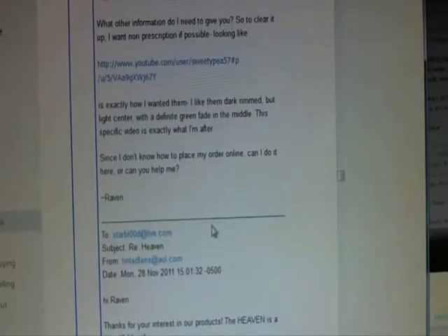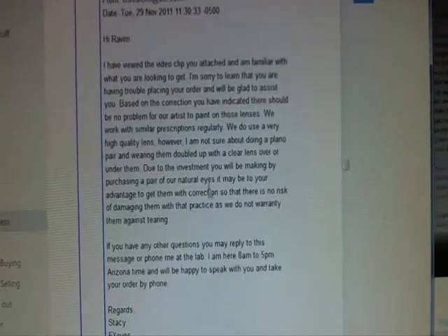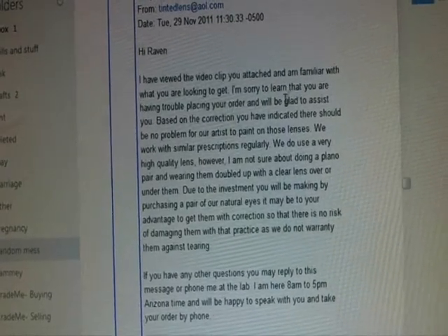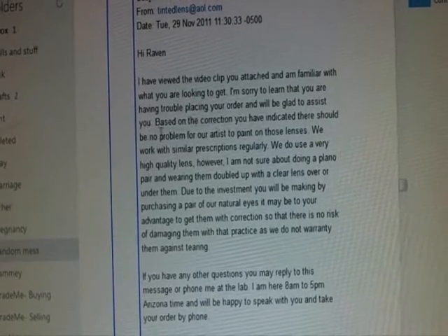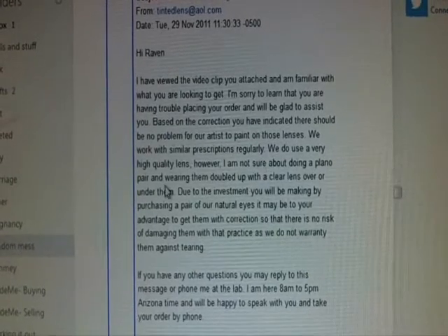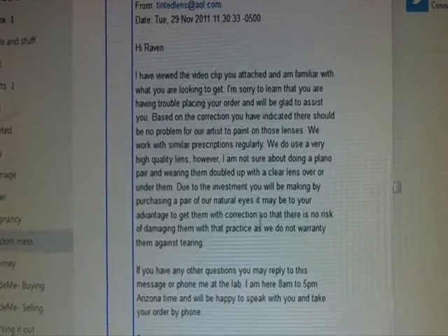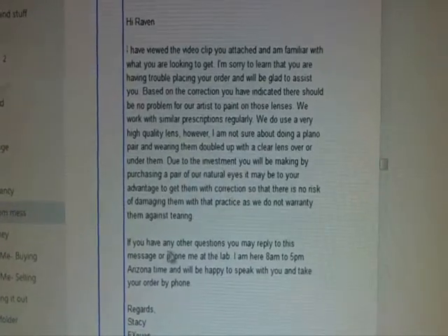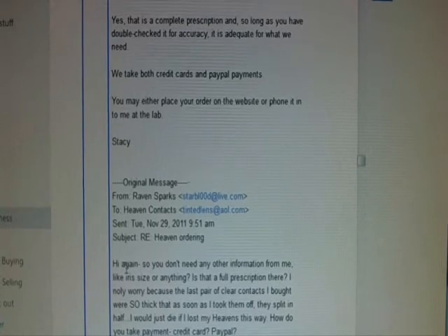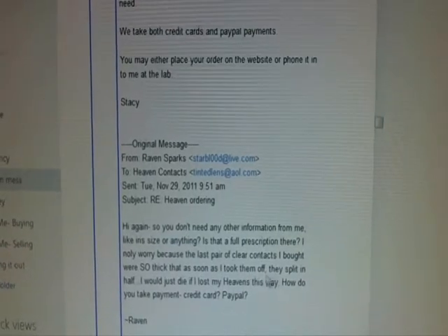She said she's familiar with what I'm looking to get and is sorry to learn I'm having trouble placing my order. There should be no problem with the artist paint on those lenses — they use a very high quality lens. She wasn't sure about wearing them doubled up and said it may be to my advantage to get them with the correction so there's no risk of damaging them. I thought that was a good idea. The last pair of clear contacts I bought were so thick that as soon as I took them off they split in half.